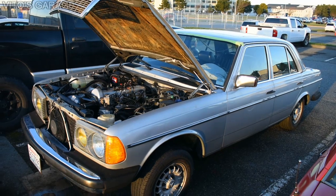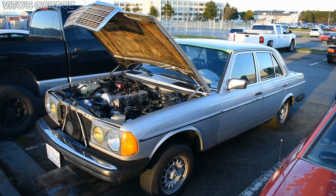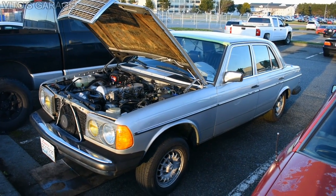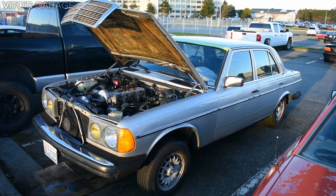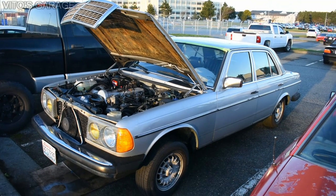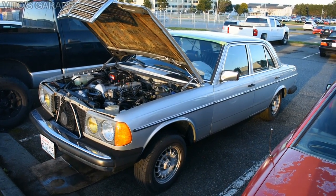Let's go over this car real quick. I'll explain what's been done so far and the progress on it. There will be more videos with detailed coverage of repairs. This is a 1985 Mercedes 300D - it's going to be my dad's gift and I'm preparing this car for shipping.